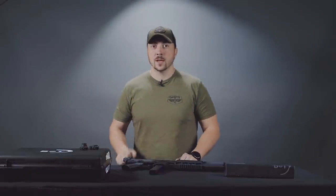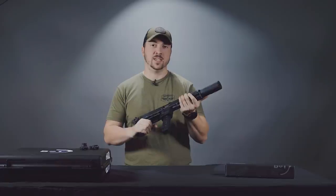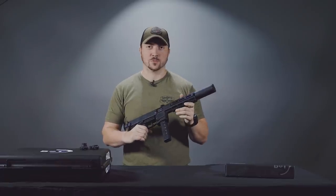Hello and welcome to this week's Spotlight. My name is Derek and we have something really special this week: the B&T KH9 Suppressed.